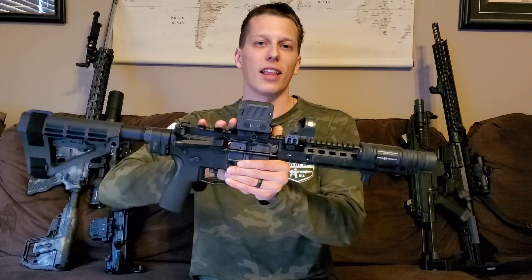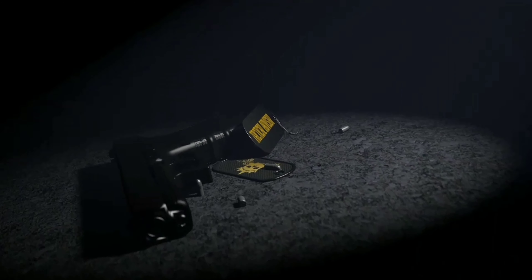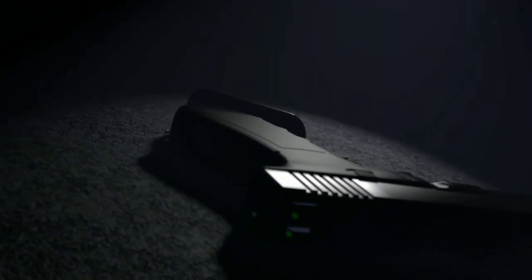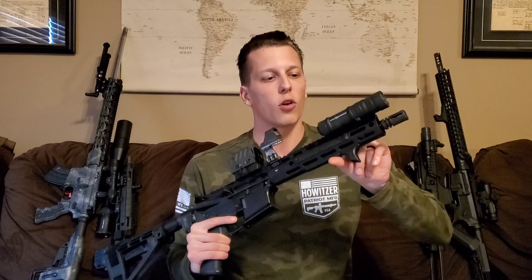Hey guys, today we're going to be taking a look at the Cloud Defensive Optimized Weapon Mounted Light. Let's get right into the first 30-second breakdown. This is where, in the first 30 seconds give or take, I give you guys my exact thoughts on this product before we get into the full review.